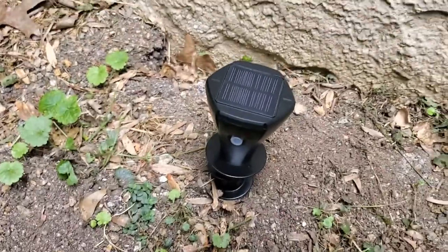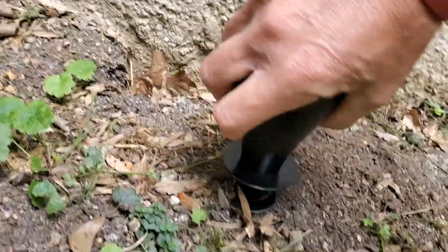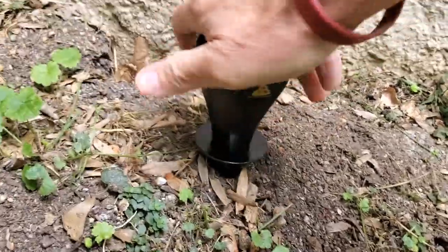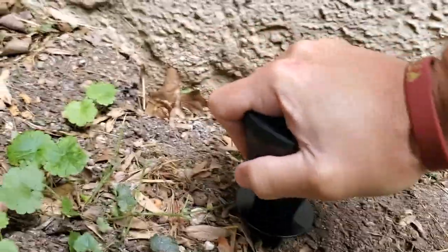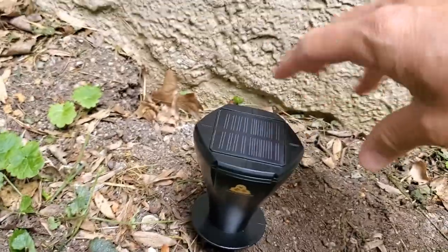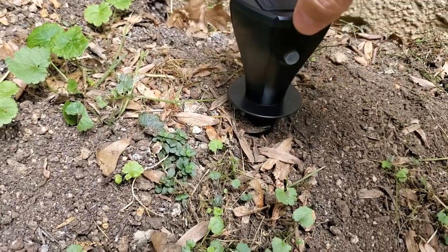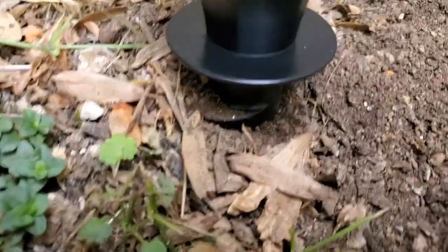Let me show you how to get these screwed in. You just continue screwing it in and want to get it into a pretty deep place.